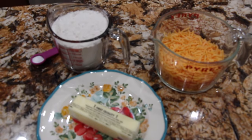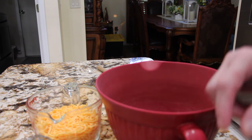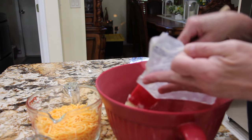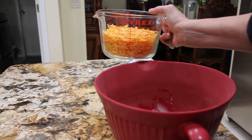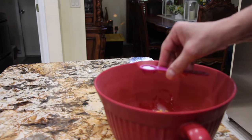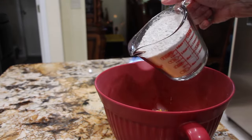So let's mix this all together. In my bowl I'll place my butter, the two and a fourth cups of cheddar cheese, teaspoon of salt, and my two cups of flour.